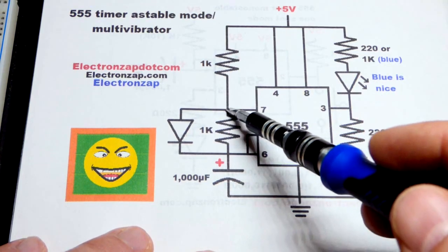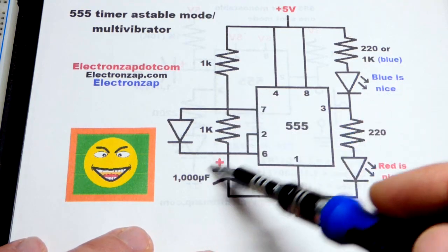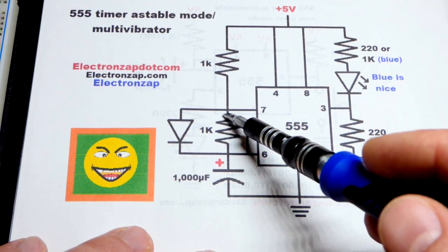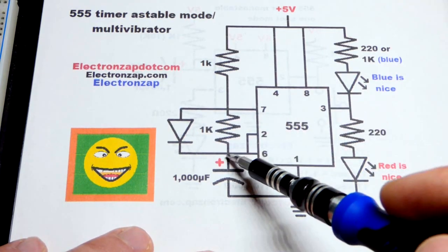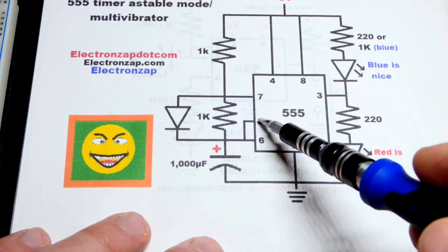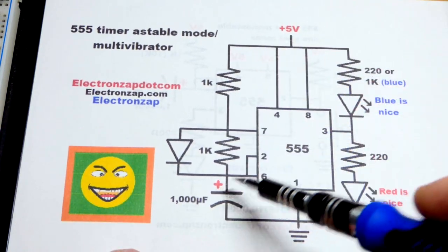Then the capacitor starts discharging through a 1 kilohm resistor. You can use different values to either speed up the timing with lower values or increase the timing with higher values. The output is low until pin number 2 sees that the voltage is 1/3 of the supply voltage — we're using 5 volts here — and then that sets the output high. This is like a switch: it turns off, doesn't connect to ground anymore, and the capacitor can continue to charge.